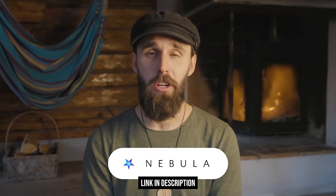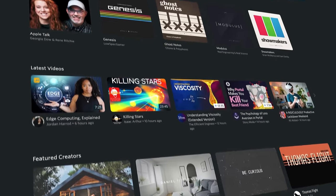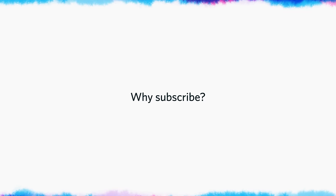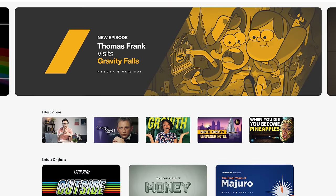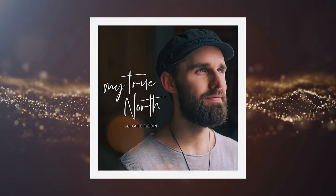If you want to see that, you're going to want to get on Nebula. Nebula is a streaming platform I have built with other creators like myself. Since we the creators actually own Nebula, we can be way more free and feel safe to publish longer format videos without getting punished by the YouTube algorithm. Nebula is completely free from ads, and you also get early access to both my YouTube videos and my podcast episodes before anyone else.